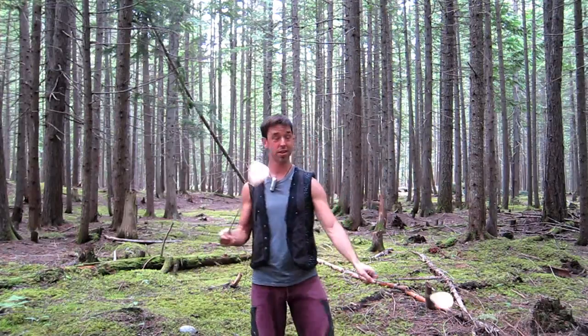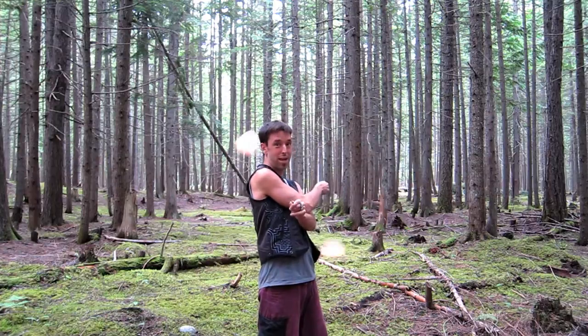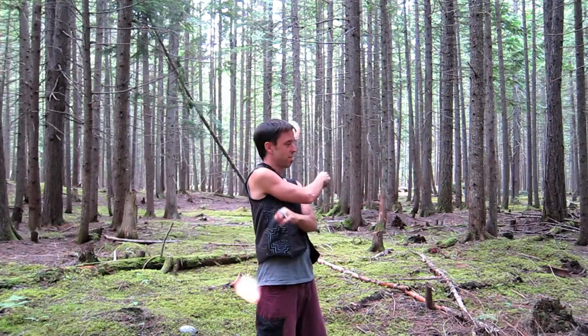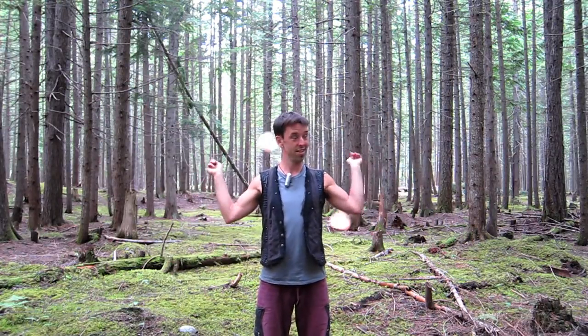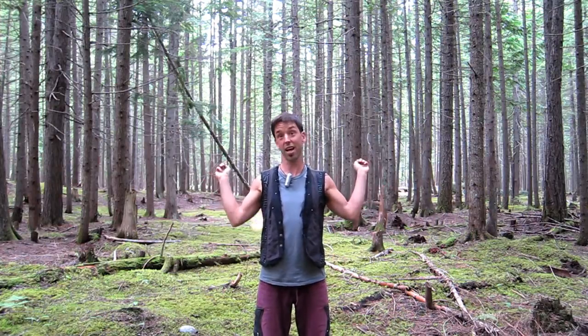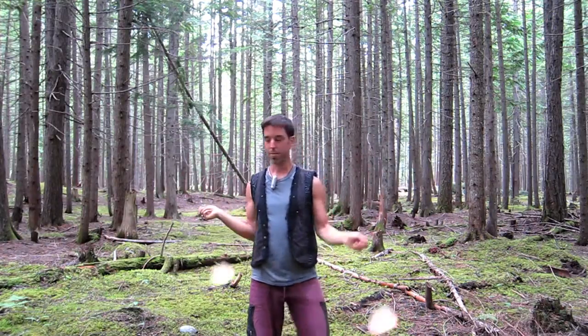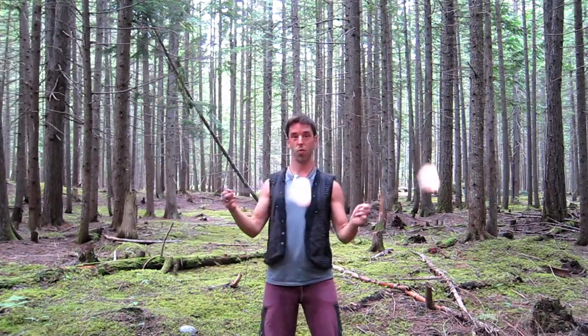The next one, getting a bit more difficult, is going to be with your arms crossed. This is getting more tricky, so it's something you might come back to a few times: stall the right, stall the left, stall the right, stall the left, you're back where you started. And then ultimately on a wall plane behind you — stall the right, stall the left, stall the right, stall the left — although that's getting kind of advanced. That's something that's going to take weeks or months before you've really mastered it. But definitely, if you want to feel comfortable with the basics, at least be able to do that very comfortably at your sides and on a wall plane in front of you.